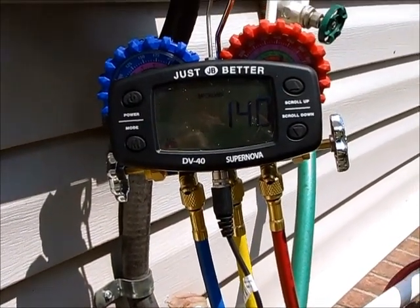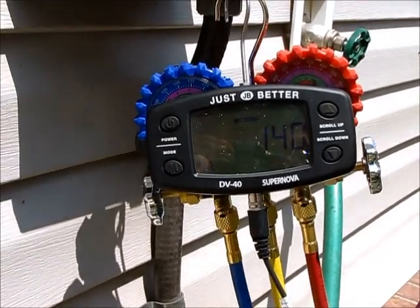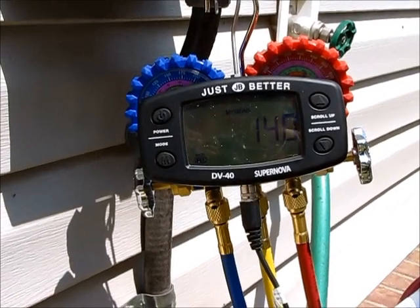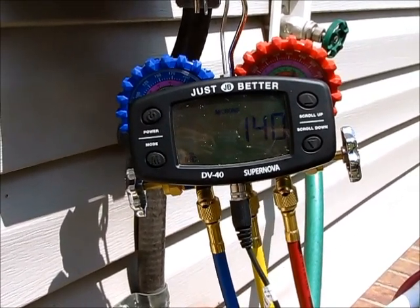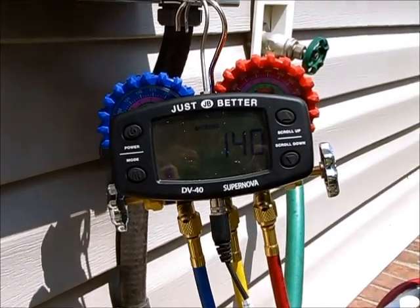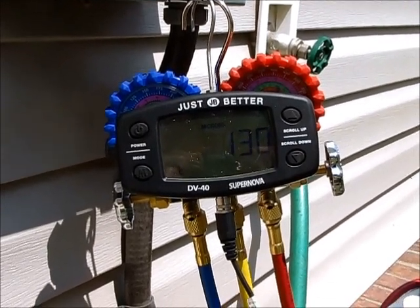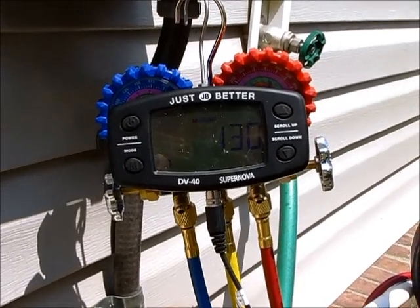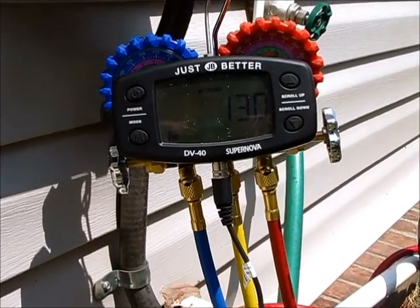Now the important thing is to make sure that it holds. Because a lot of times you can get a good vacuum, and then all of a sudden you close off your service ports — either at your manifold or at your valve core remover tools — and you'll see a rise. Now rising up to about 500 microns is not bad. Actually, that's about ideal.